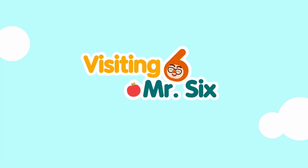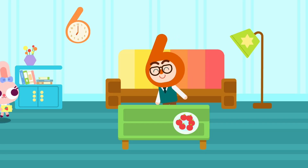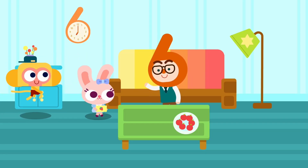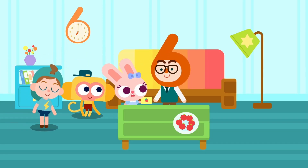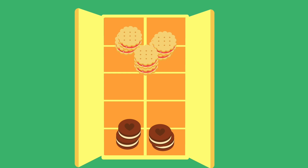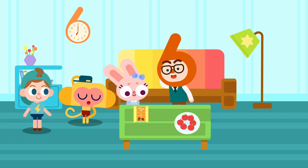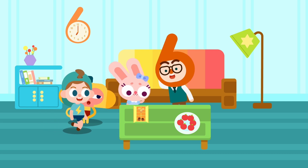Visiting Mr. Six. That's correct, please come in Mr. Six. Here are your cookies. Are some cookies missing? Oh, why are all of the cookies stuck together? What is it?